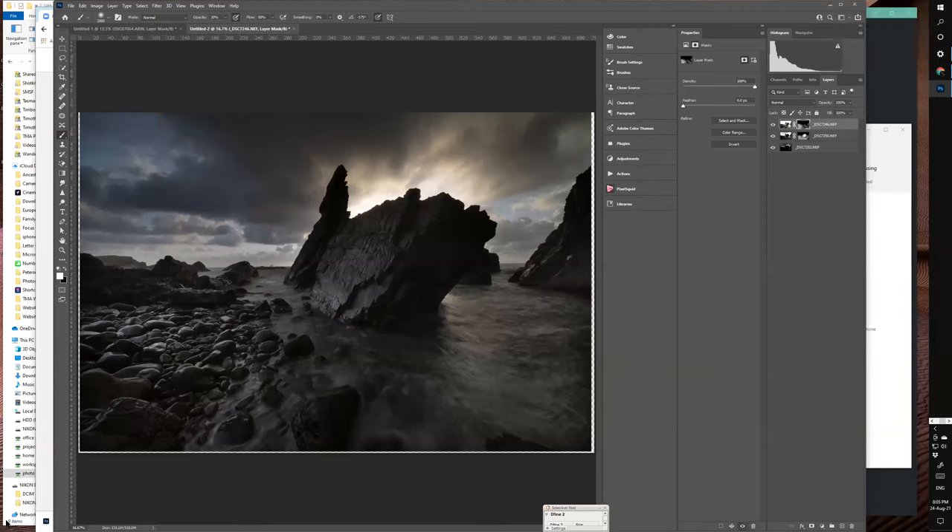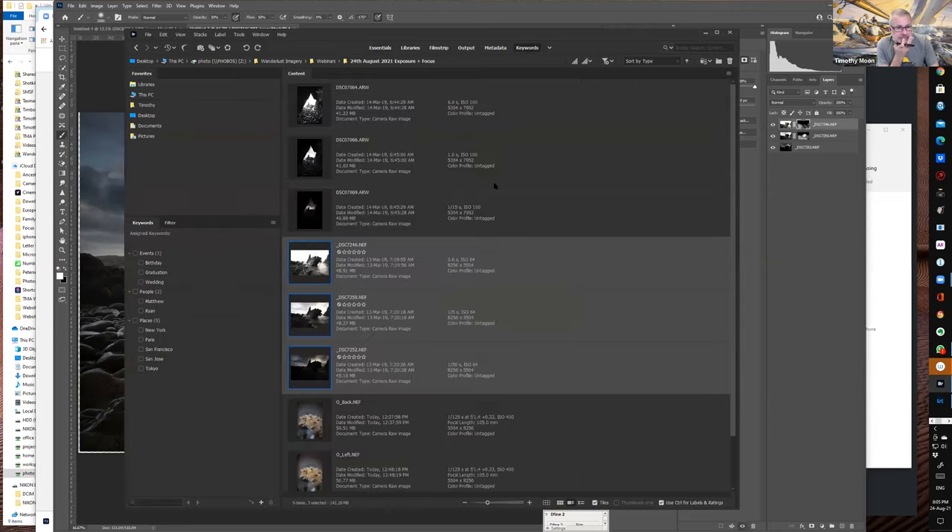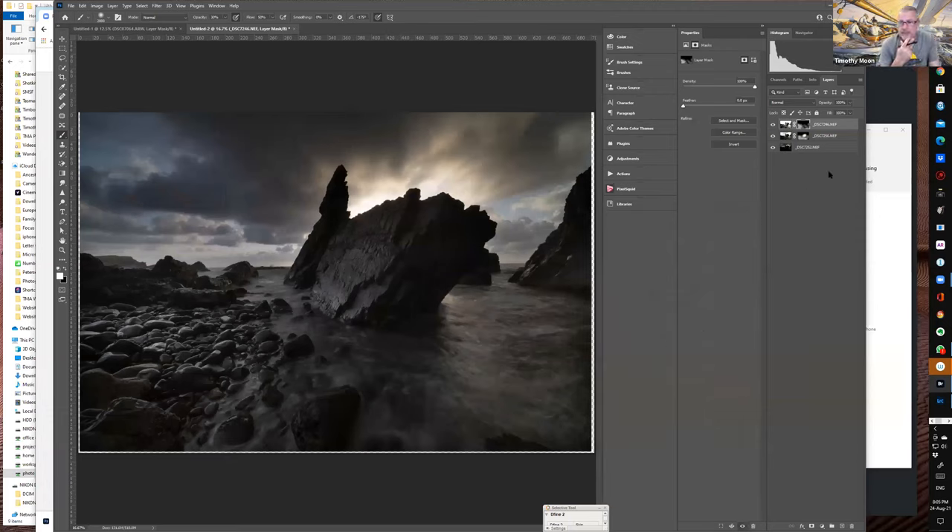Answering a question on the dynamic range of those three shots: the brightest was 0.6 of a second, the middle was 1/5th of a second, and the sky exposure was 1/50th of a second — going from 0.6 of a second down to 1/50th across the three images.